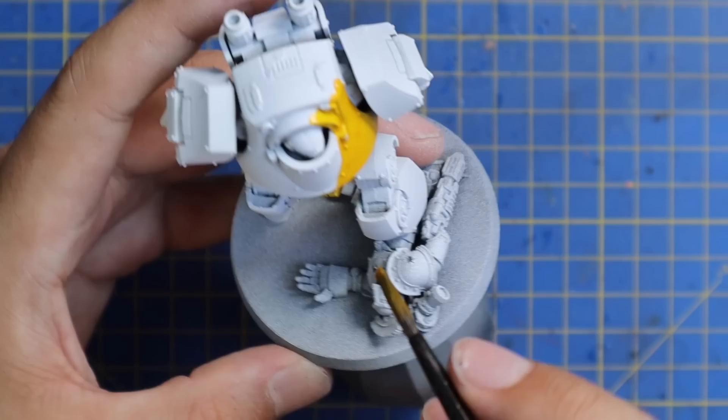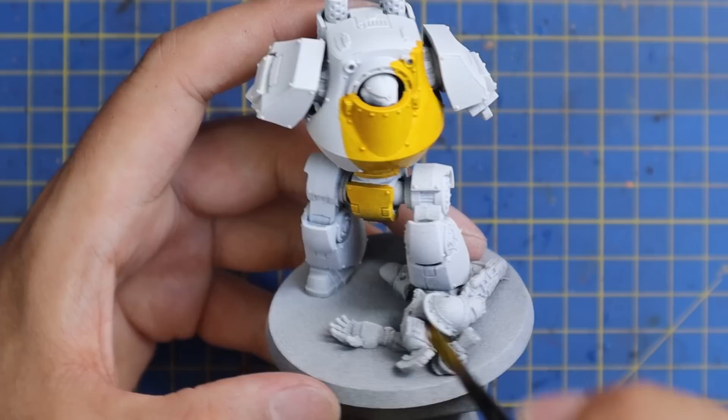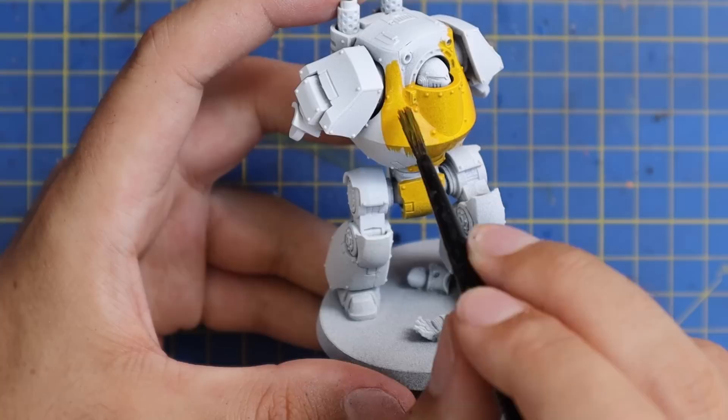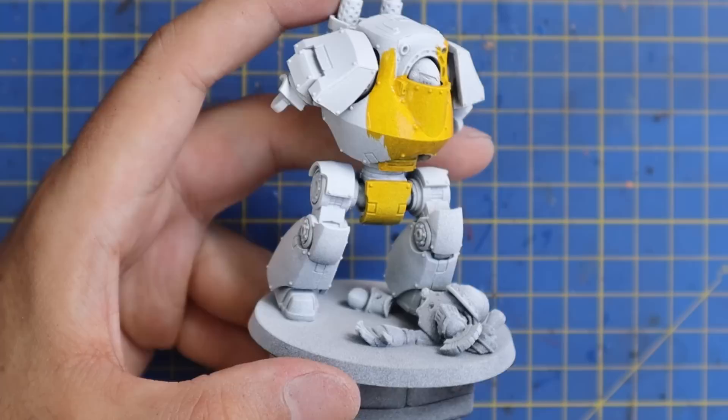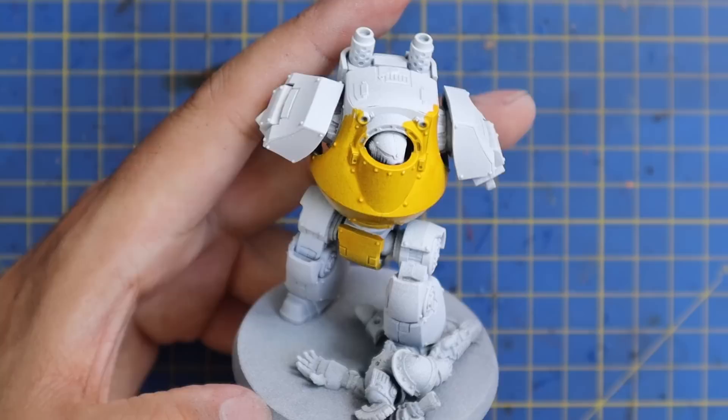It is absolutely staggering. I thoroughly enjoyed the process of layering up this miniature with yellow — I don't know if I've ever said that sentence before. Yellow has always been a pain; it's actually more difficult to paint than white because there are so many different tones and colors that just cause problems. But this color just blew me away.